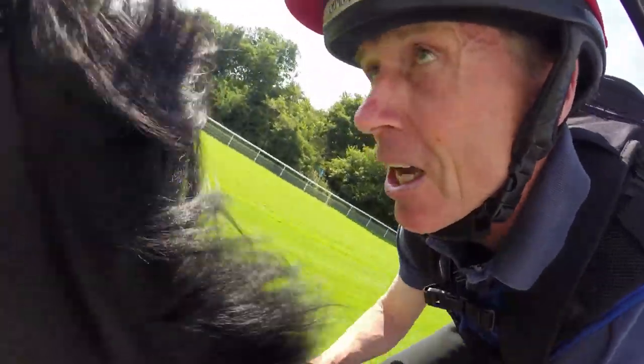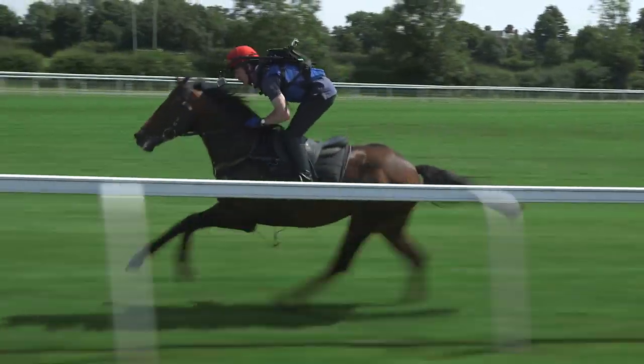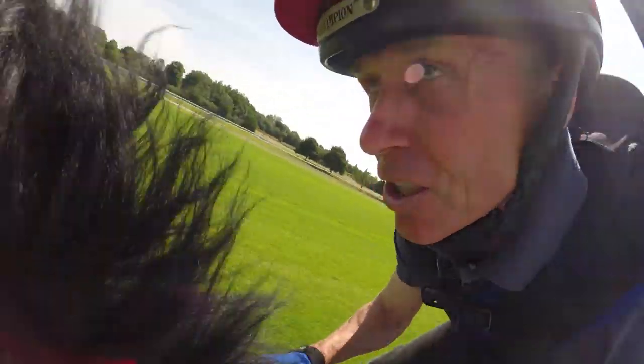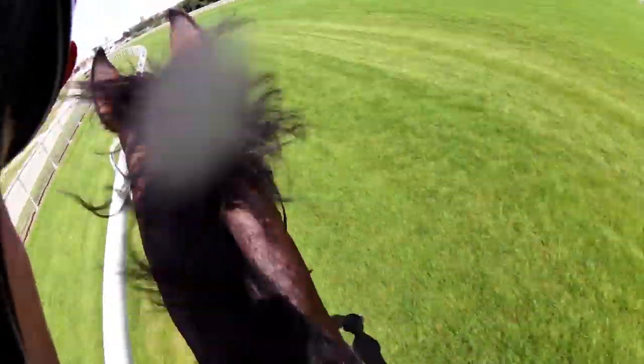As we come into the straight, just look over my right shoulder — that's the five furlong start, so you know you've now got five to run. Sometimes they can go a little bit fast off the bend here and horses are going to run out of steam, so you want to be just saving a little bit coming into the straight now.